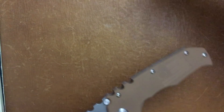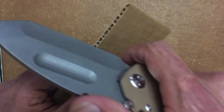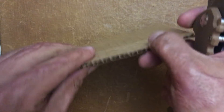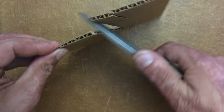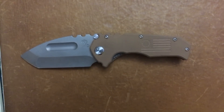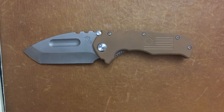I can show you right here — this is just regular Amazon single-ply cardboard. It doesn't struggle going through there whatsoever. It's a clean cut; I'm not ripping it. Is it the best slicer? No, definitely not. But that's not its intended purpose. I just wanted to show it can do those small tasks as well.